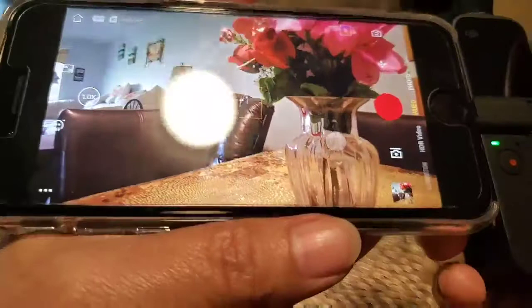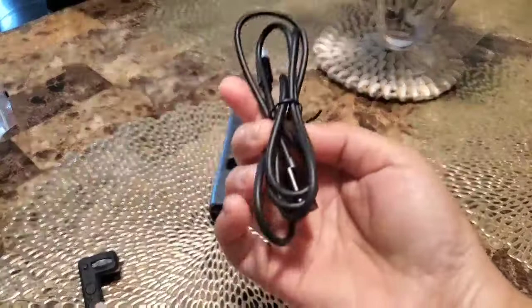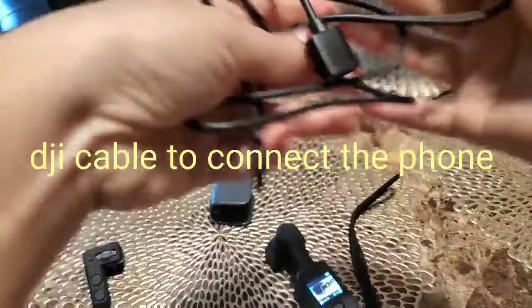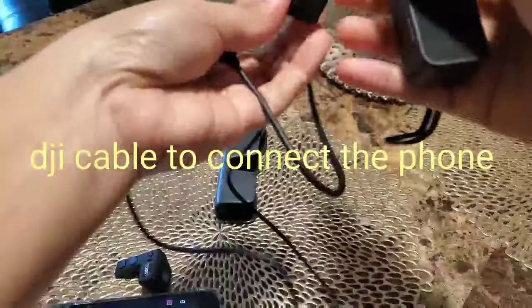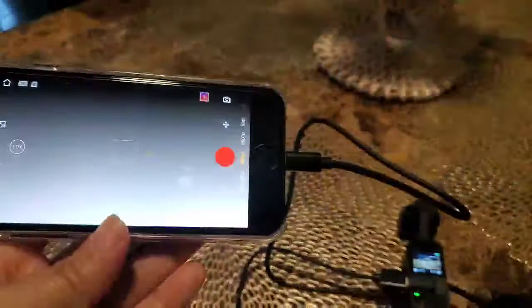If you want a little bit longer reach, you need to use a cable — this one. This is a cable for your cell phone. You stick this in here, and then connect to your cell phone. There you go.